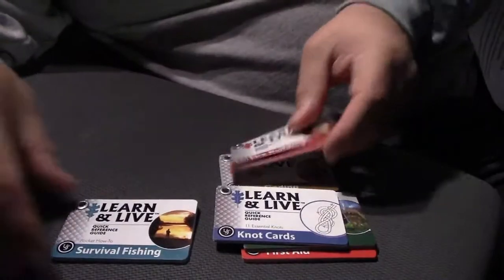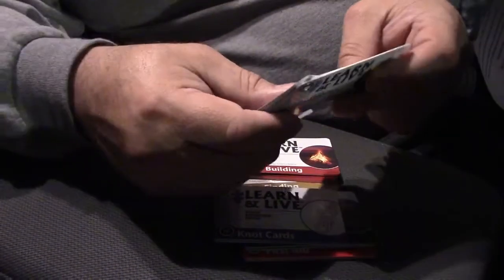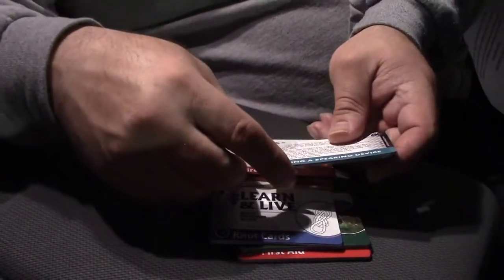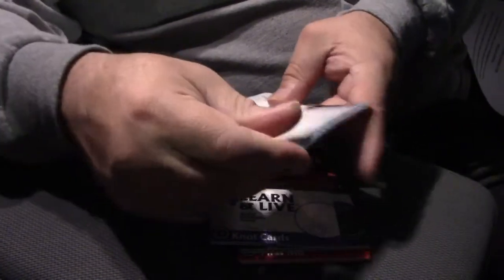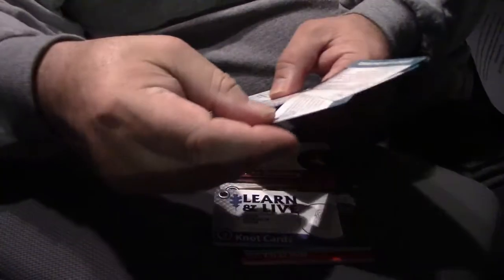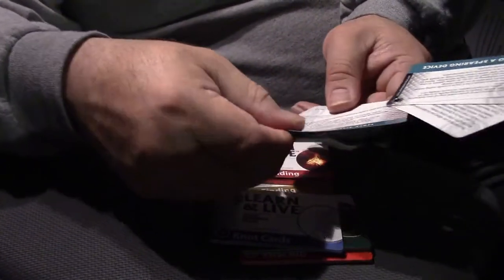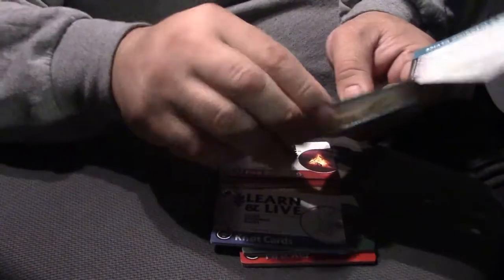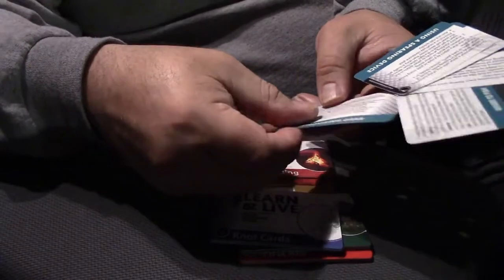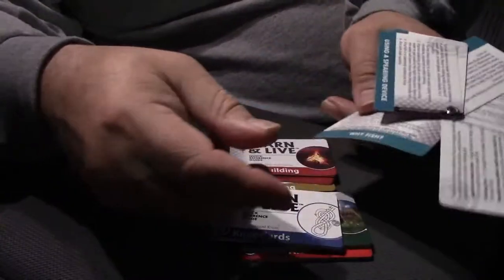The last card is survival fishing. It covers using a spearing device, using a trap, fishing from a tree branch, locating the fish, finding bait, where to fish, improvising gear, carrying the right gear, and why fish.